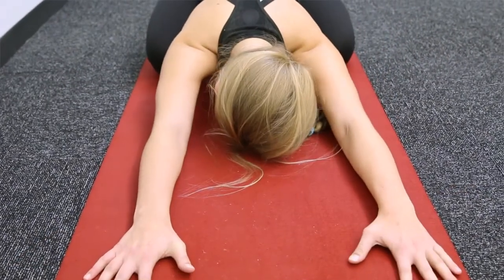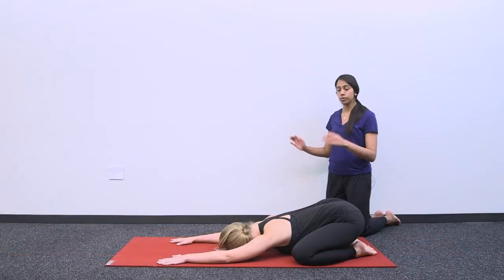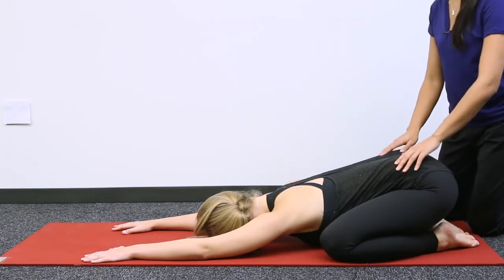Toes are uncurled and just allowing your head to come down to the mat. Arms are in front of you, nice and relaxed. Focus on just allowing your low back to sink in towards your heels.